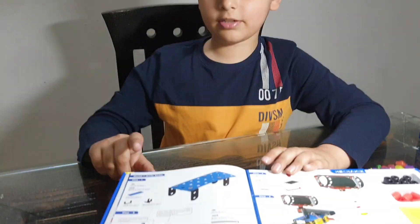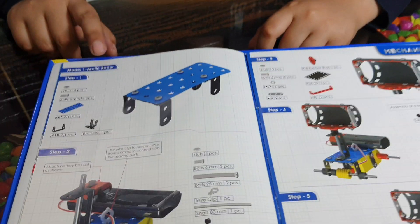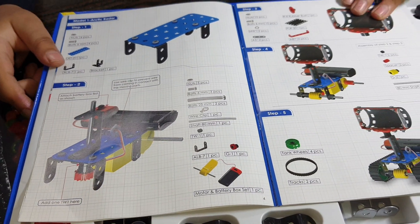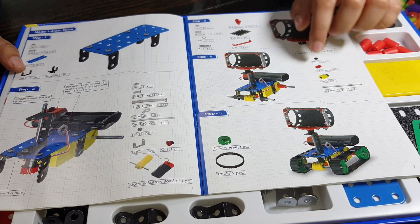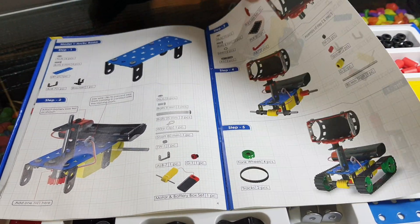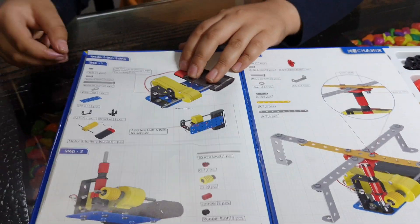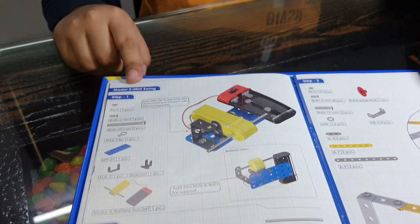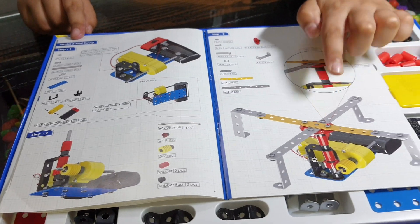Model 1 is the Arctic Radar. These are all the steps on how to build it, and this is the final result. The second model is the Mini Swing — these are the steps and this is the final result.